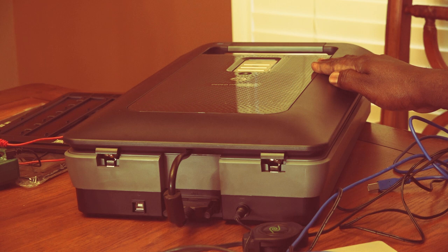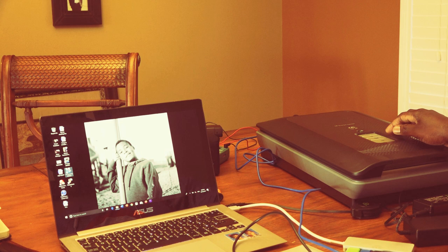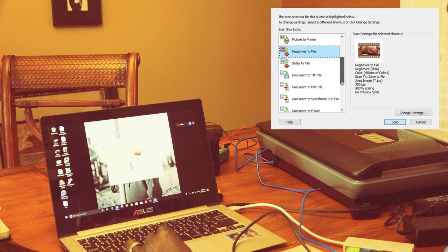The unit is on — I can hear it do the initiation. Let's get back to setting this thing up properly. What I'm really enjoying about this scanner are the quick menu items on the top. For example, if I press 'scan negatives' right there, a window pops up on the screen. There are many different options: scan negatives to file, slides to file, documents to file, documents to email, picture to file, picture to email — so many different options.